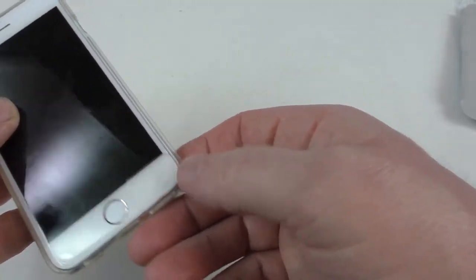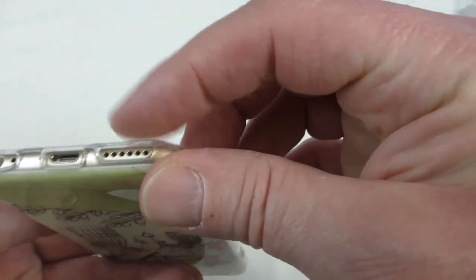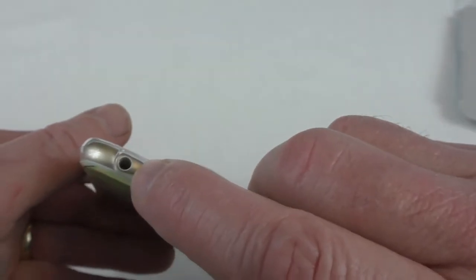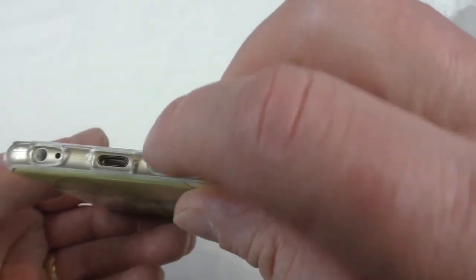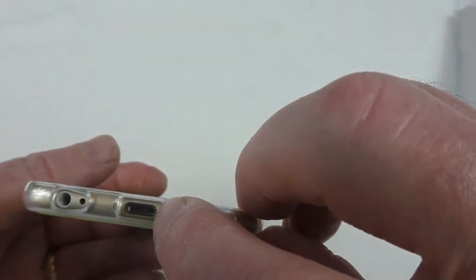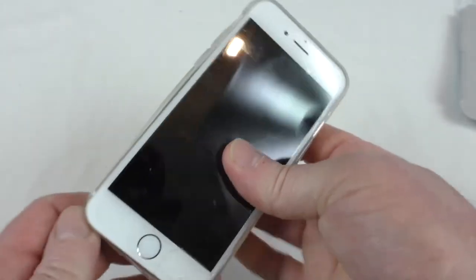I have got a glass screen protector on the wife's phone since she damaged it — well, it wasn't her, it was the daughter who damaged the front. There's plenty of access to the 3.5mm port — you might find things a little bit tight there but it is open and clear, and plenty of room around the other cutouts.